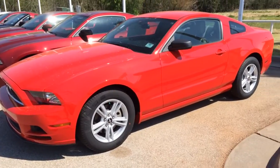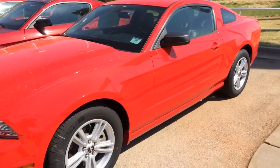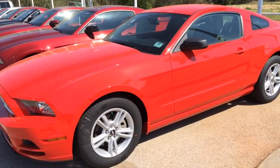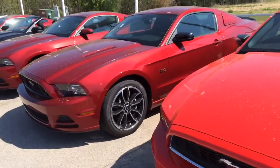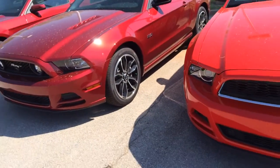I actually have two of these that I want to show you. These are both V6s. I'll compare the differences. We'll kind of see the differences with that truck passing so you can actually hear me. This one is in race red. This one next to it here is in ruby red metallic. I can get a V6 in that color.